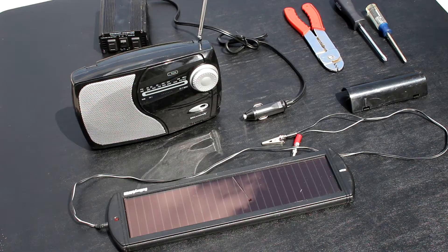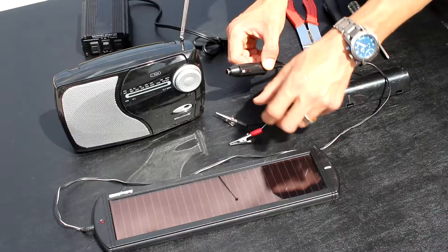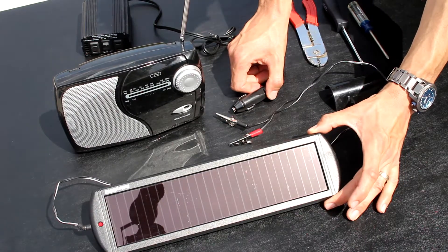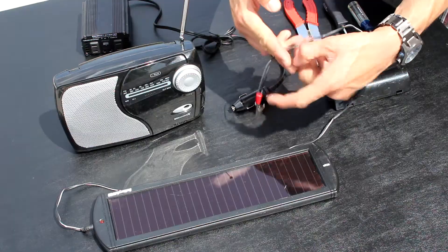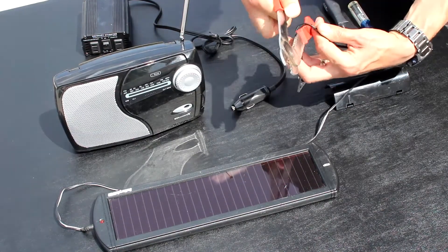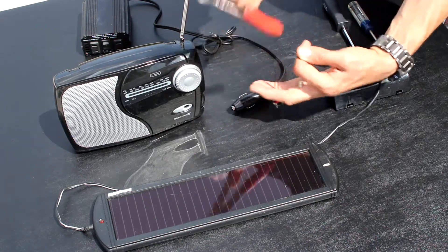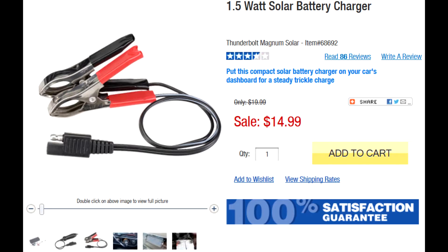All you need for this project is a small battery-operated radio and a little $15 1.5 watt solar panel from Harbor Freight. I bought this Harbor Freight solar panel about 10 years ago and it's still going strong. It had only a 12 volt car connector that I had to cut off and then add alligator clamps onto. Note, the white line on the cord is positive and should have the red alligator clamp on it. But the new model, they actually got smart and included both the 12 volt to trickle charge your car battery and the clamps.